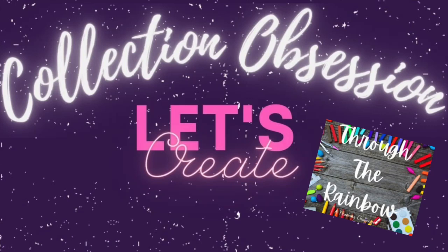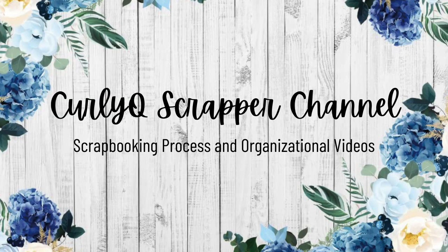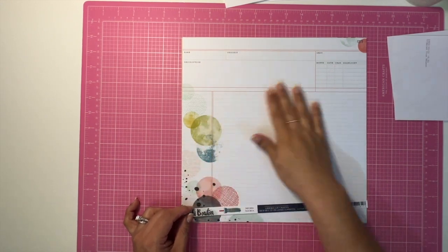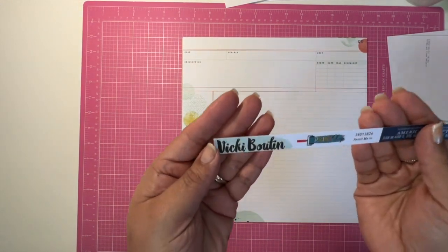Hello my friends and welcome back to my channel. Today I'm sharing layout number two for Collection Obsession and also for Through the Rainbow 2.0, which is the ledger for the month of June. In a minute I'm going to come to you and show you some of the papers I have pulled.